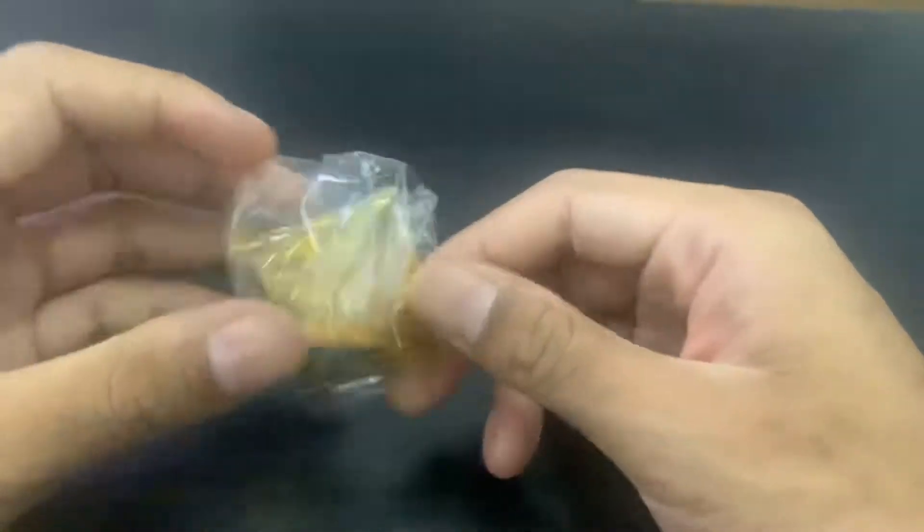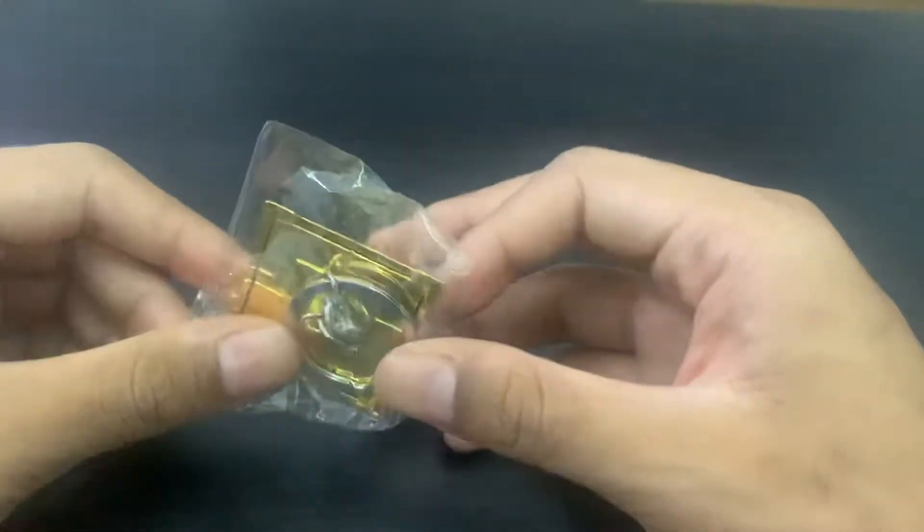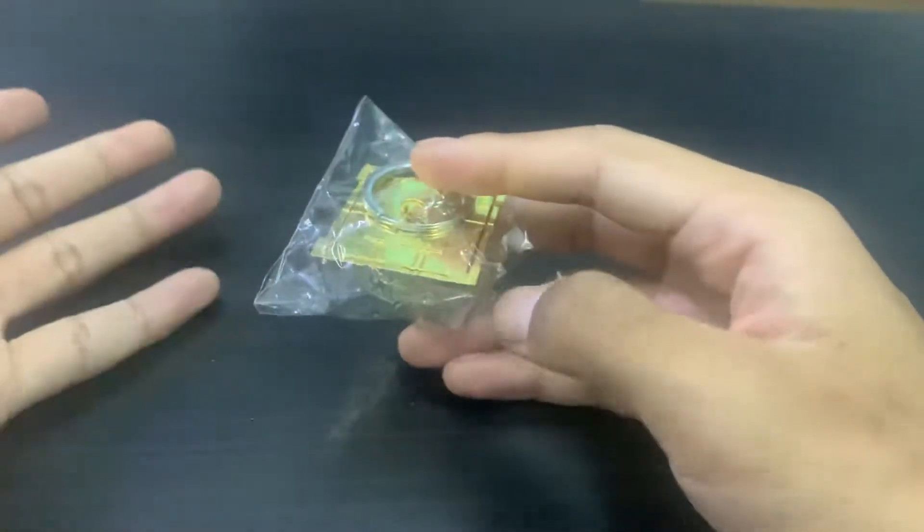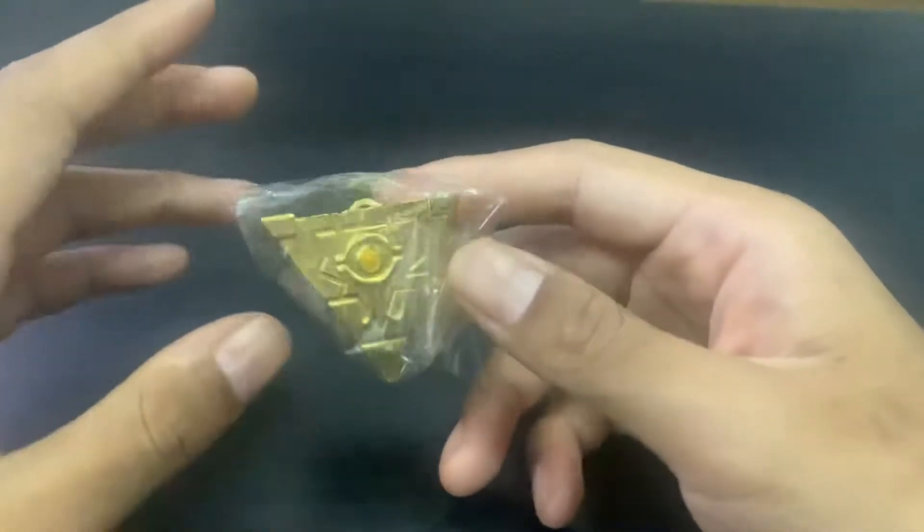What's up guys, it's xyz and today I just want to show you this really quick video. Cool yo yo keychain. I don't know if anyone is actually watching my videos, but if you do watch my videos...